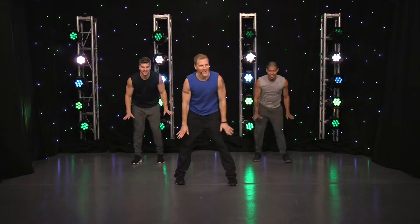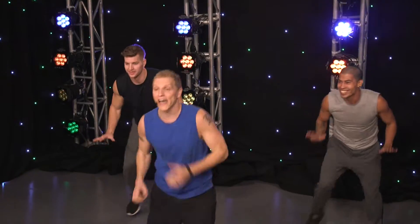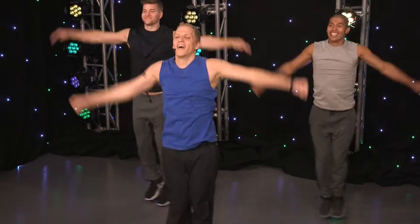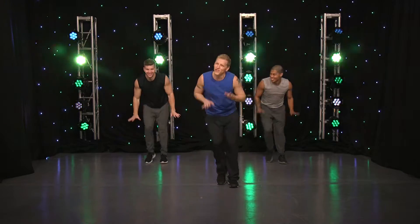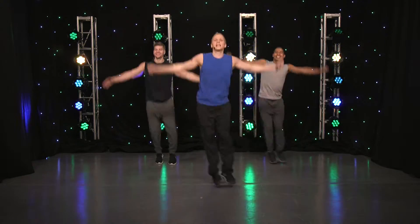From the top. Take it low. Same thing — lateral hop. Take it low. Come on, dig into it. Feel the music at home, guys.